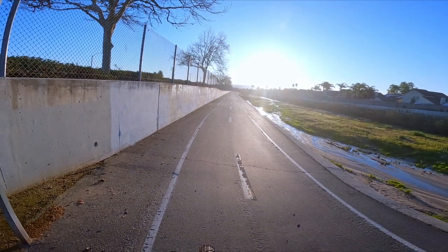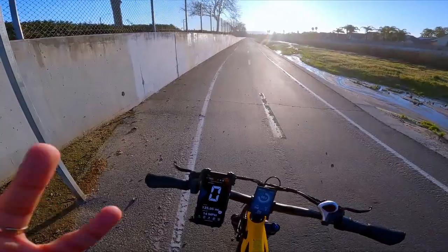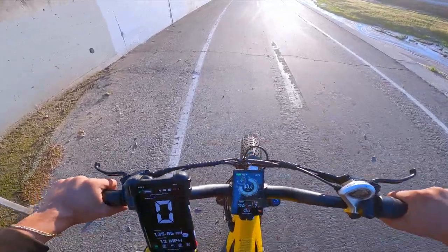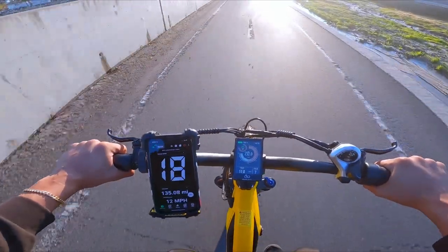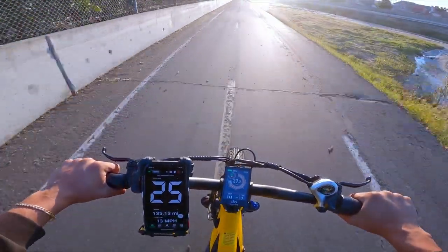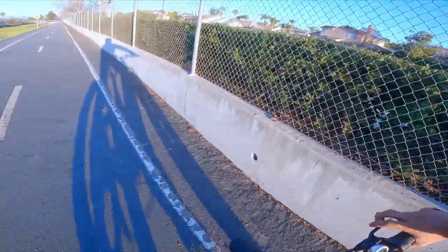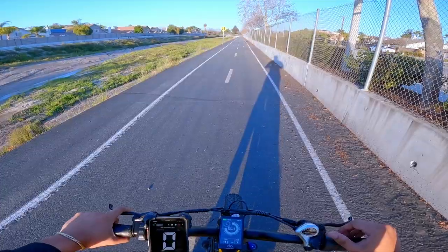It's a brand new day — actually been a couple weeks since the last scene. The weather has been horrible but finally we got some decent weather. I forgot to bring the media mod for the GoPro so the sound might be a little off. First top speed run is going to be throttle only, level seven pedal assist. Three, two, one, go! Currently going 12, 16, 17, 20 — throttle only top speed is 26 miles per hour, GPS verified. Looks like the speedometer was showing about two miles per hour faster than actual.